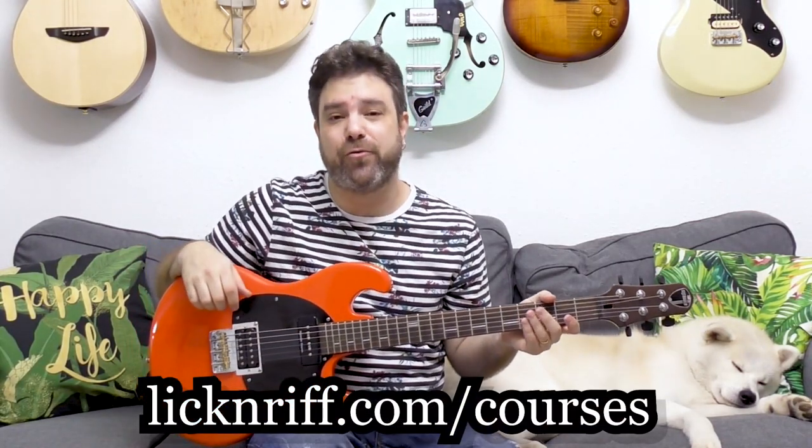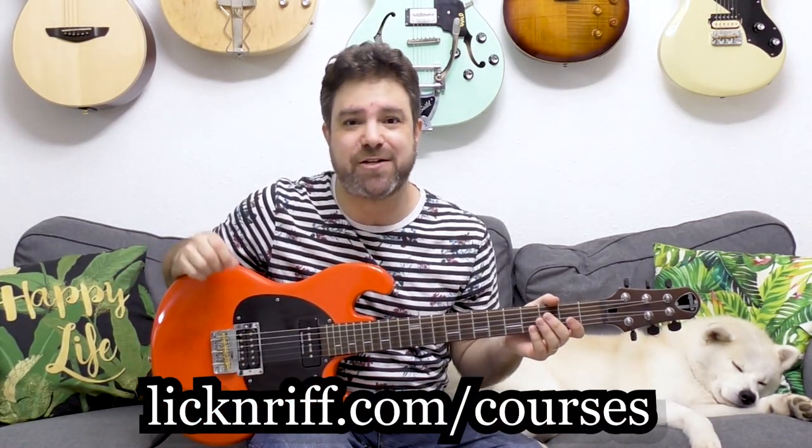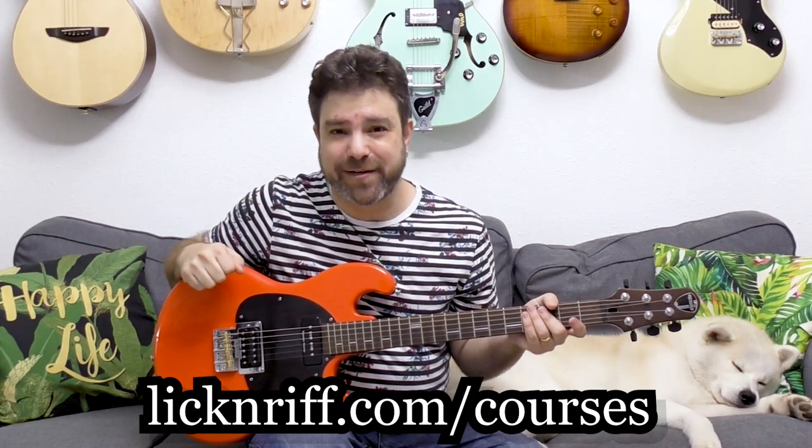I will see you in the next lesson. Subscribe to the channel if you haven't already, and check out my Break Your Boundaries full course program at LicknRiff.com/courses. Check it out, and I'll see you in the next video. Bye for now. Enjoy.